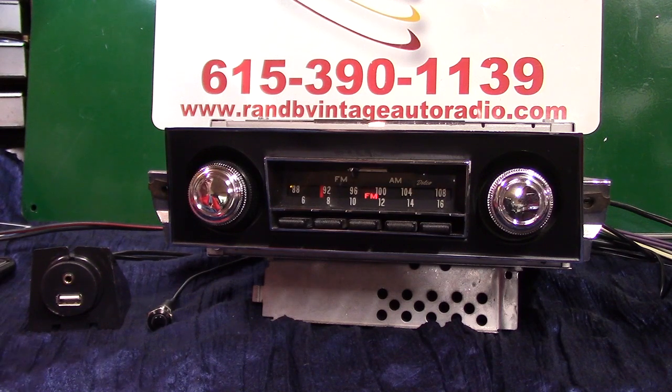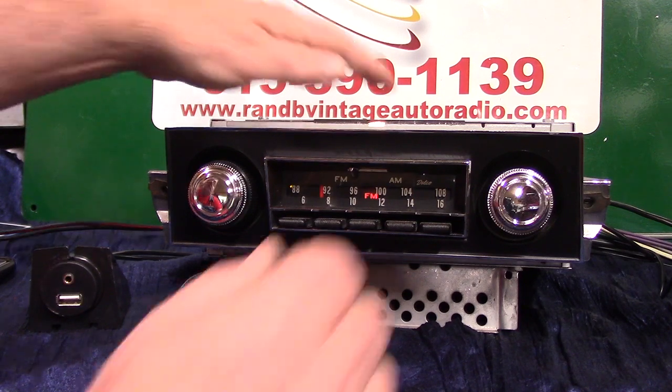It's been completely redone and gone through, polished up. Brand new knobs on it. It's got all the presets working and everything. It's a pretty cool radio. Of course, it's got the little flip on it.